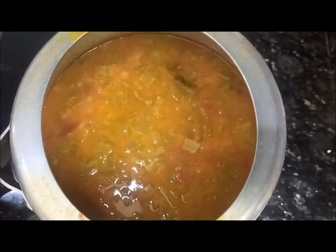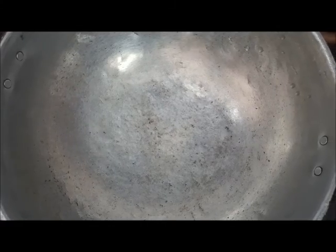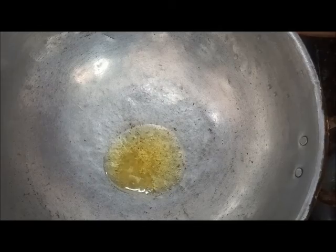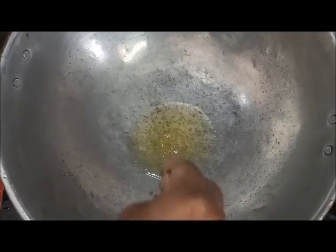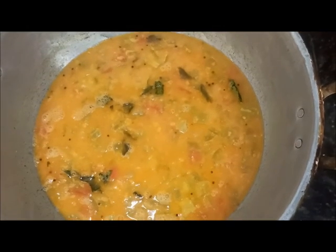Put your grill down 3 minutes. Add 2 spoons of paste in the pan and mix it up.